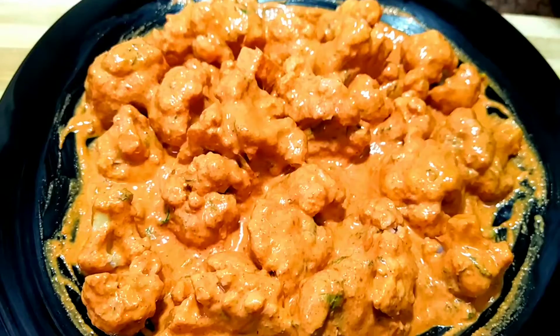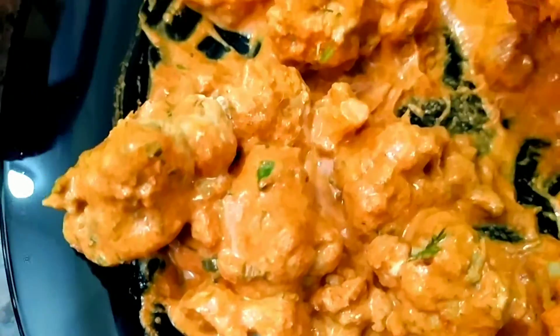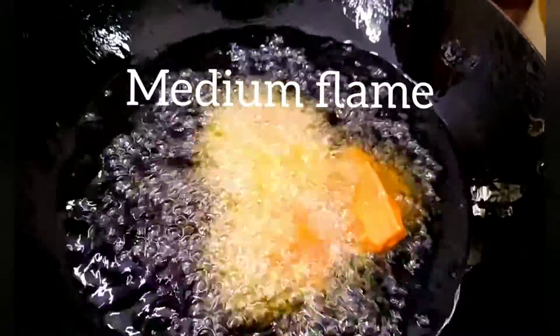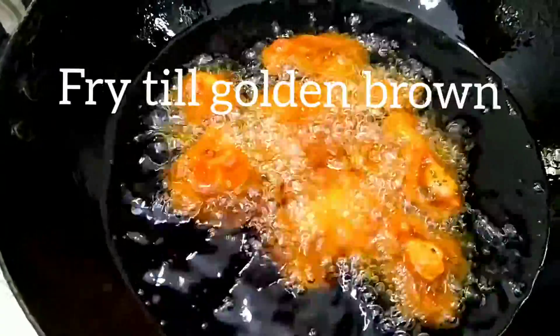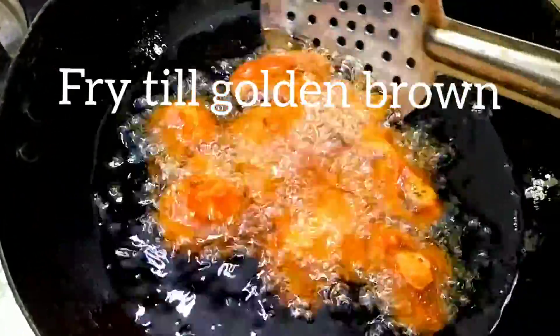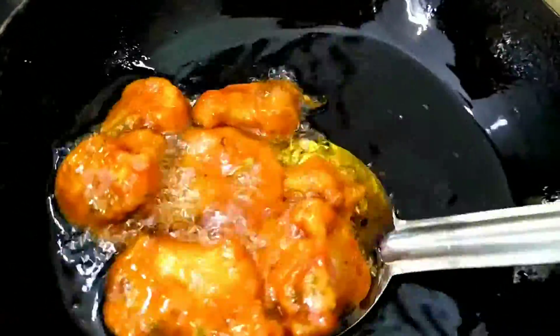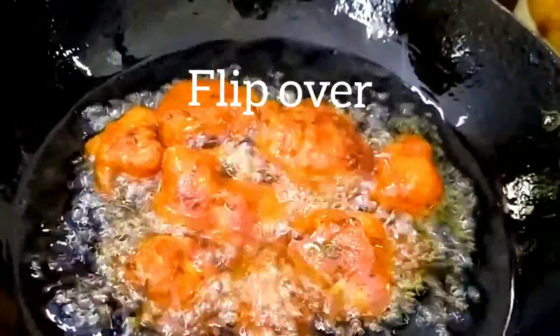Now let's fry it. Make sure the florets are well coated in the marinade. Heat oil in a kadai, use sunflower oil and deep fry. Add the florets one by one, well coated in the marinade. Cook on medium flame till golden brown, then flip over and cook again.